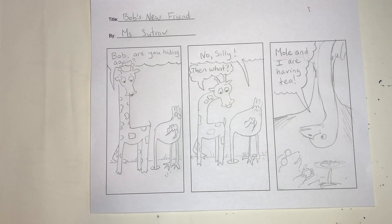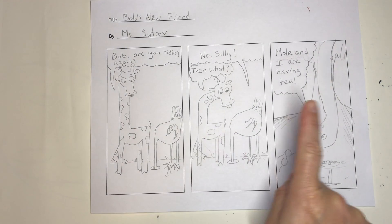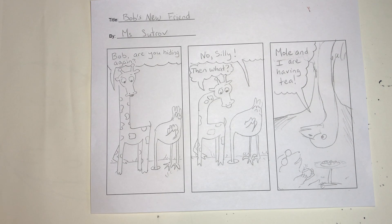Now, if you're a third grader, fourth grader, or fifth grader, or you just love comics, three panels is probably not enough for you.